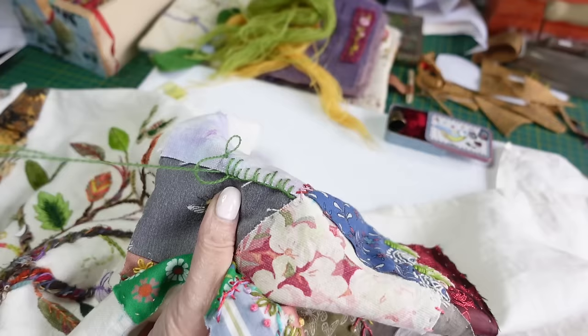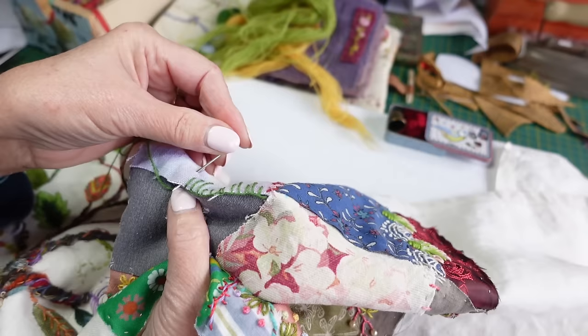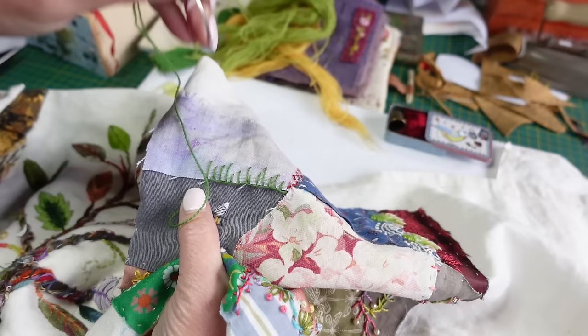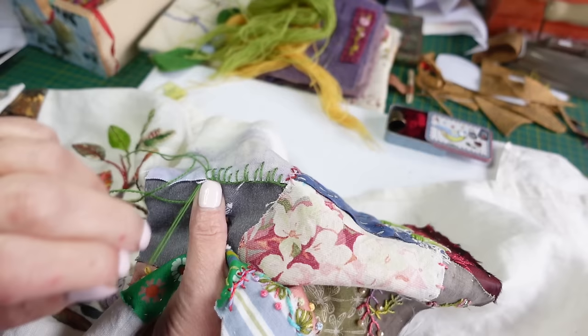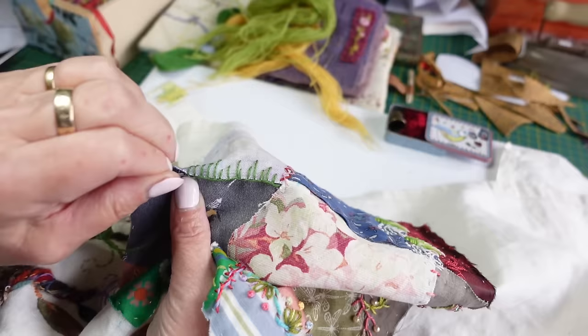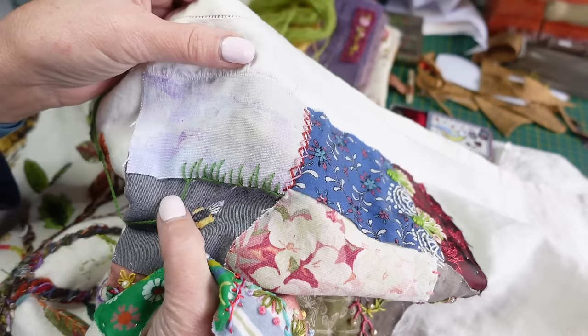Anybody new to stitching should be getting good at blanket stitch now because I've done quite a bit of it, just in all different sorts of ways. There's no set rule — you can do what you want. If you want a wiggly blanket stitch or a very neat one, that is absolutely up to you. There's no rule about length or width. The only rule is: to be a blanket stitch you have to come up through the loop — that is the only thing that makes it a blanket stitch.